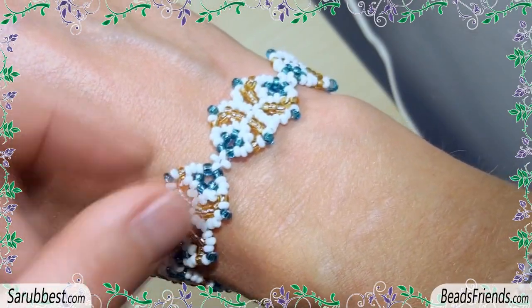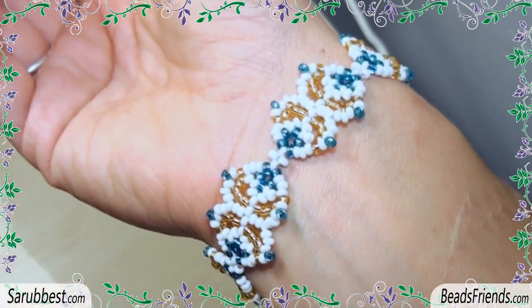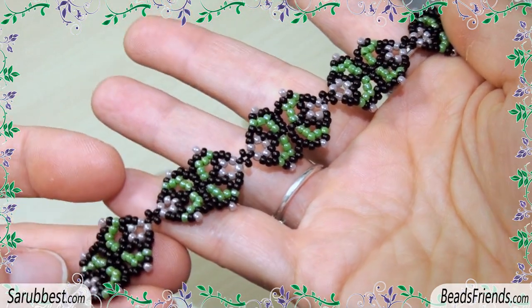Hello beads friends! In this tutorial we will learn together how to make a very simple wish bracelet with beads. I hope that the tutorial will be clear. Thank you for supporting me and see you soon on the next video.